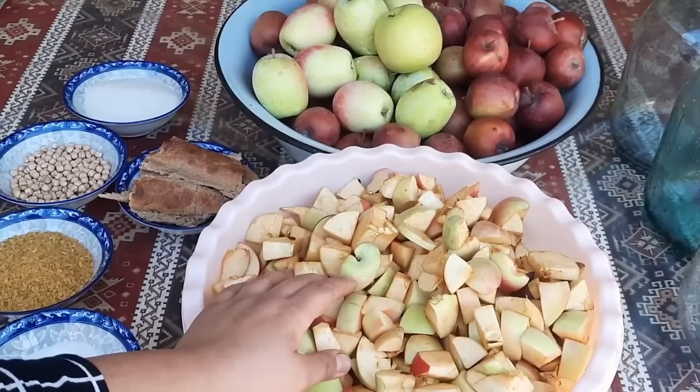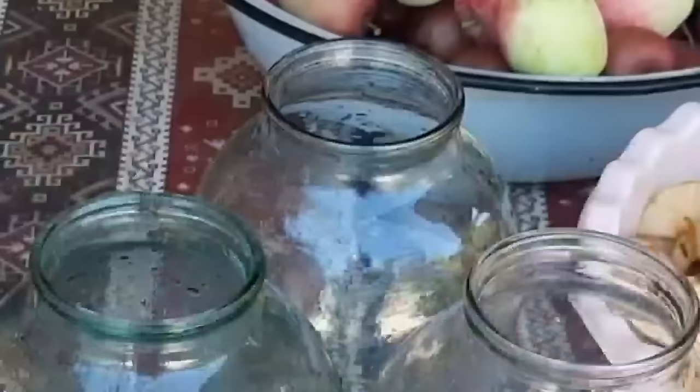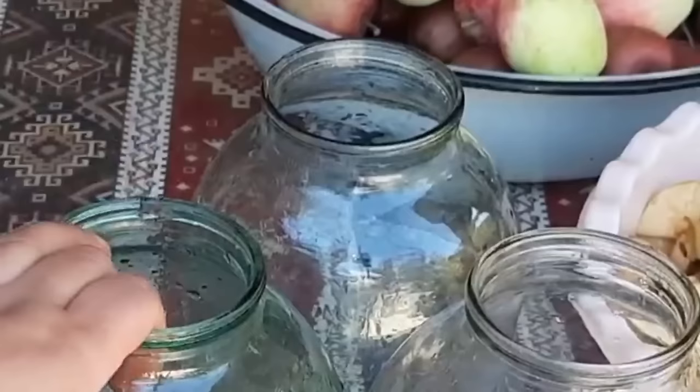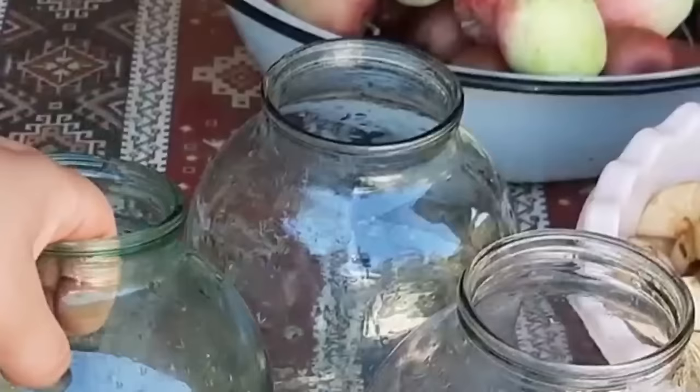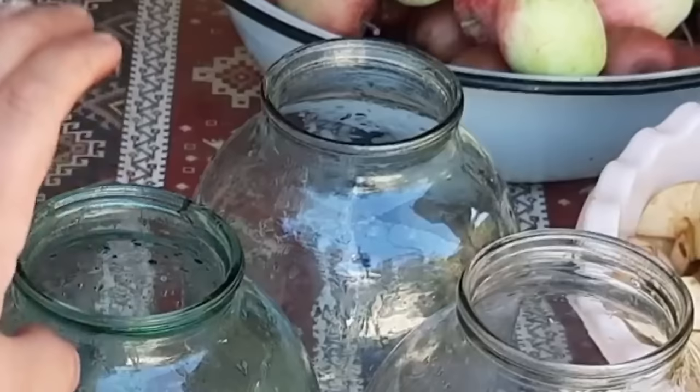Almaları tərtəmiz yuduqdan sonra doğrayıram bu şəkildə. Ondan sonra üç balon götürmüşəm. Məndə belə ağzı enli balonlardan yoxdur. Burada əlimin altında belə 3 litrlik balonlar var, bunda hazırlayın, heç bir fərqi yoxdur. Qeyd edim ki, plastik bankalarda da belə hazırlaya bilərsiniz, yəni tutmalar üçün nəzərdə tutulan plastik bankalarda hazırlaya bilərsiniz.